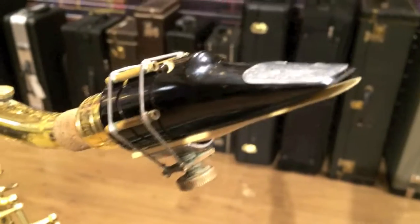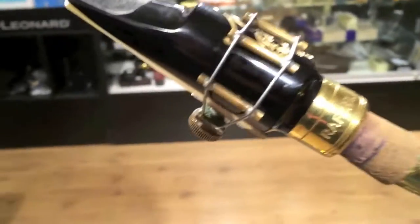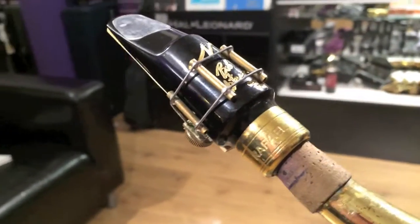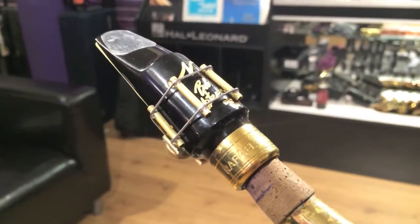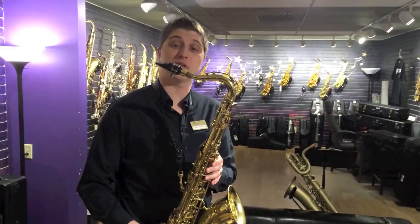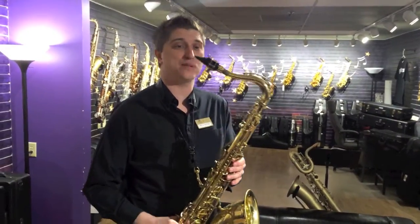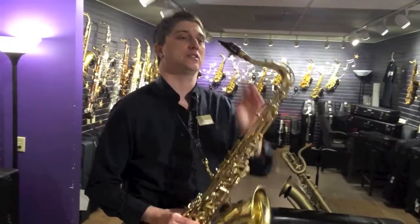He said this one is modeled after Bob Mincer's sound in the 70s. We're going to use the same V16 number three reed with it, and the same Selmer Series III Super Action 80 saxophone. So let's give it a try. This is the Raphael Navarro Bob Mincer Bop Boy, and this one is in a seven-star tip opening.